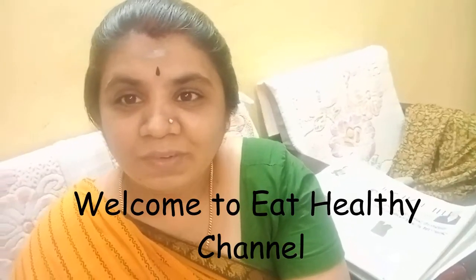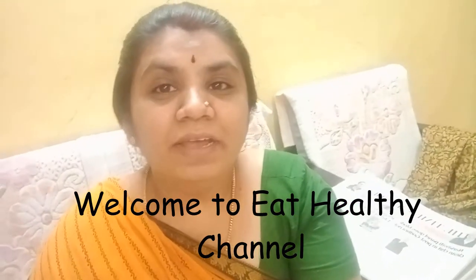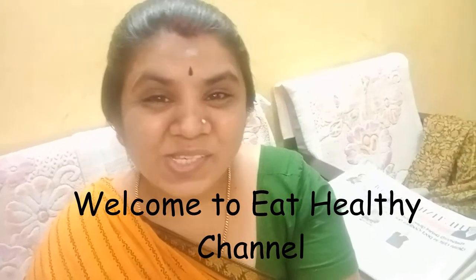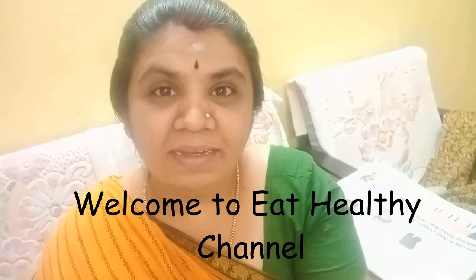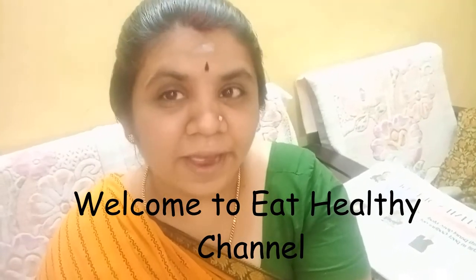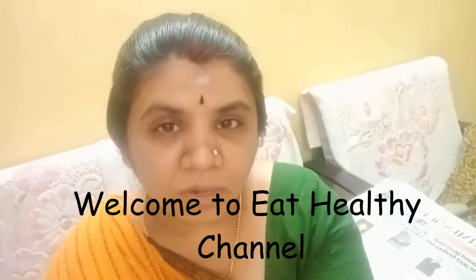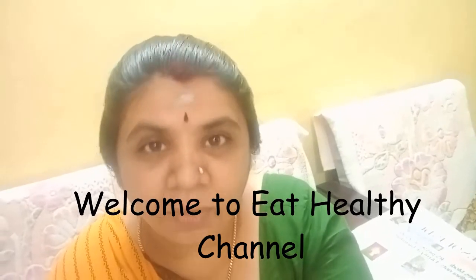Hello friends, welcome to Eat Healthy Channel and Cooking Academy. Today we are going to prepare a hair oil made of coconut oil and amla. This is very helpful for your hair — it will help with hair regrowth and give you good hair growth.